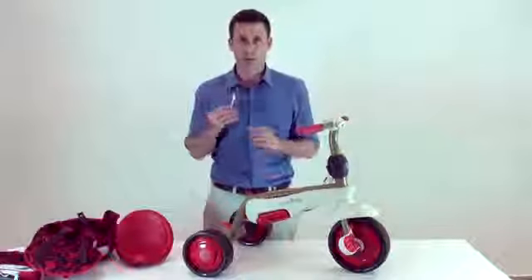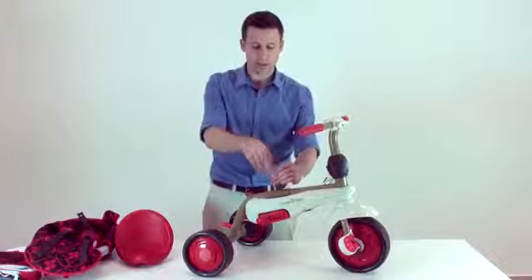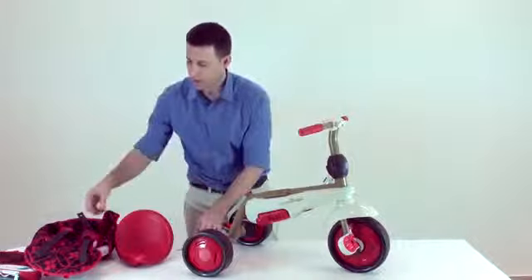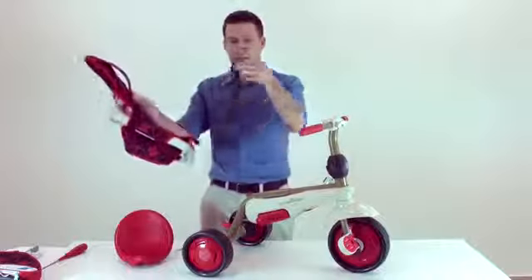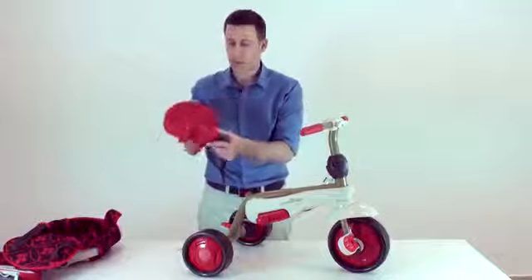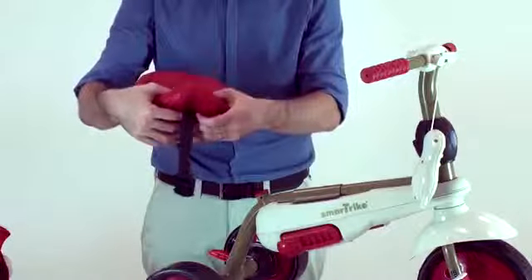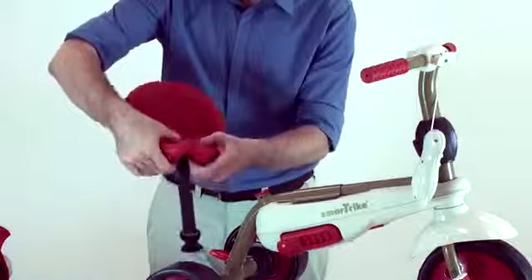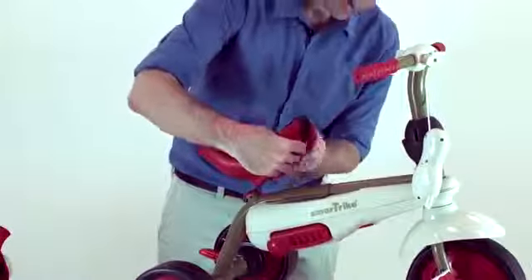Please take the allen key from the assembly kit and unscrew the screw on the body of the trike. Then take the lower part of the safety belt from the padded seat. Please take the seat, put the lower part of the safety belt below the seat, use the screw, and place the screw in the rear hole of the trike.